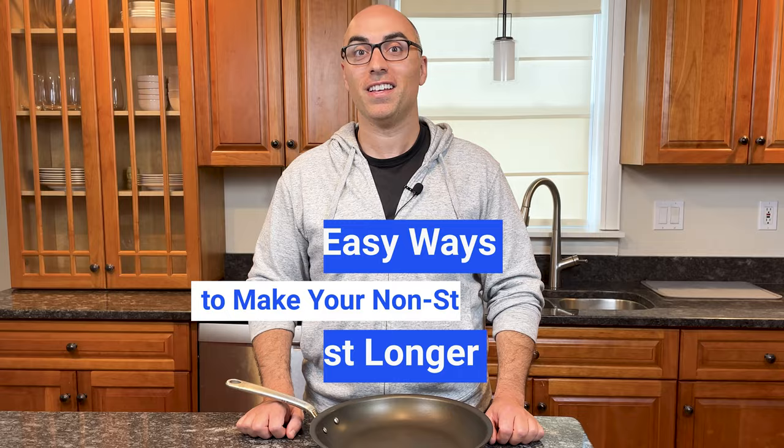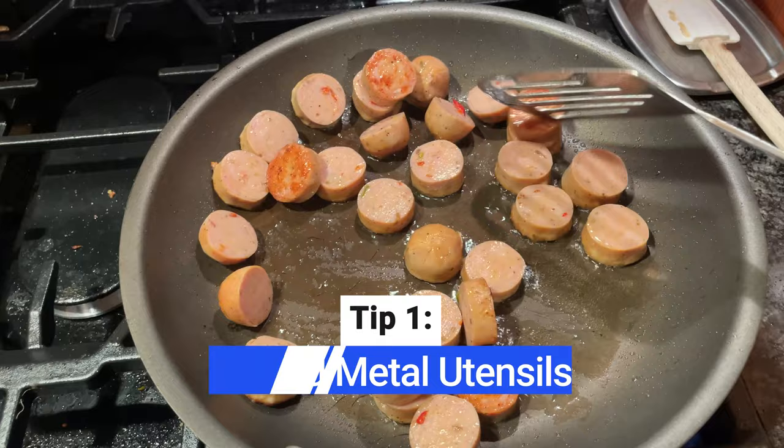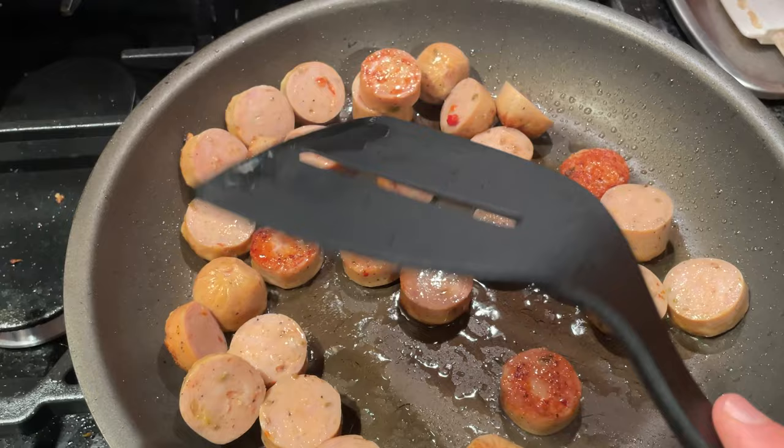Metal utensils can scratch and chip the non-stick surface, so never use metal spatulas, tongs, forks, or any other metal utensils. Instead, use wooden, plastic, silicone, or nylon kitchen tools.